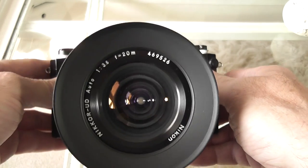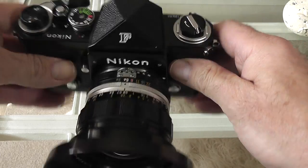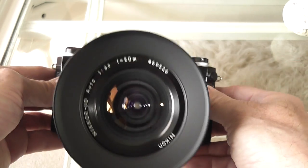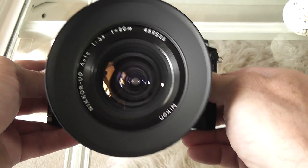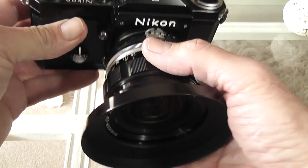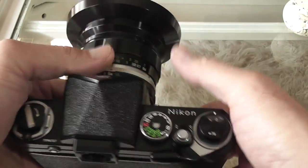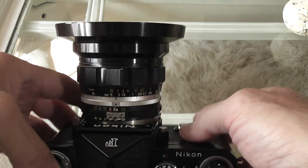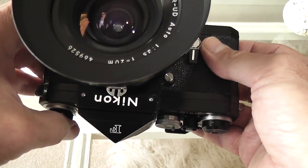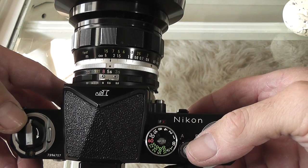I visited the museum as well as all the other things I did while I was there, and I'm going to show you some things I brought back from the museum. You might say, why are you showing this Nikon F with that nice big fat 20mm f/3.5 UD lens? Well, basically because it's better than looking at my mug, and secondly because it is linked to my visit to the museum.